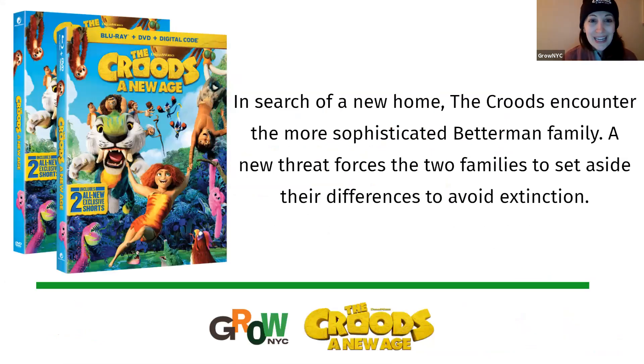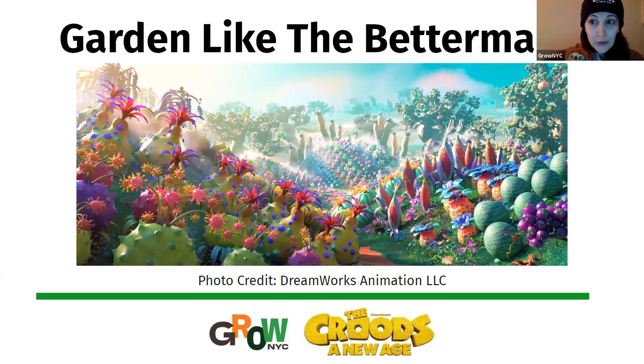In the movie, if you haven't seen it, The Croods are hunter-gatherers which means they have to travel all over to find food. In the new movie, The Croods meet a family called the Bettermans who have figured out agriculture, meaning they can now grow food for themselves and no longer need to travel place to place. Today Laura and I and our friend Belt are going to teach you how to garden like the Bettermans. Whether you're growing indoors or outdoors, on your windowsill or in your yard, no matter how much space you have, we are going to teach you some very basic gardening skills to grow a lush beautiful garden like the Bettermans.